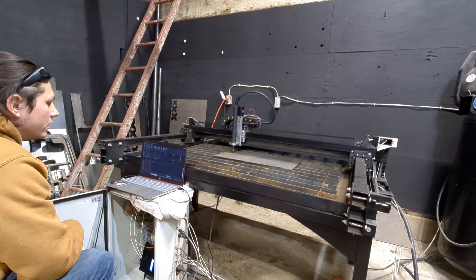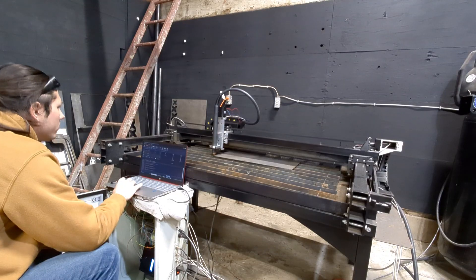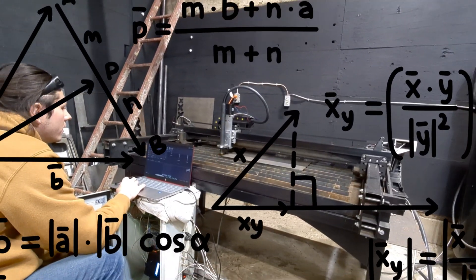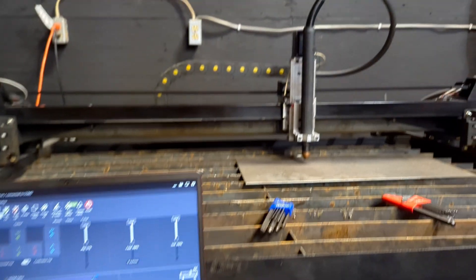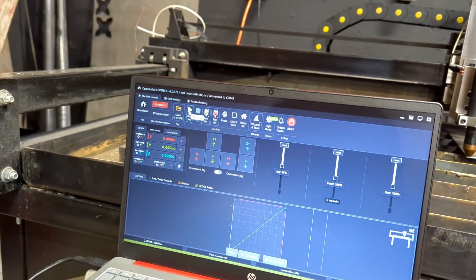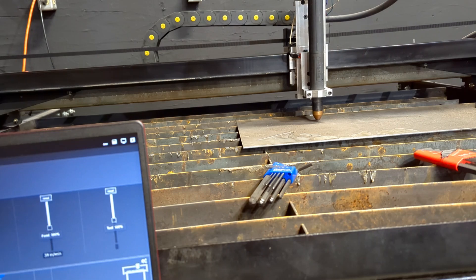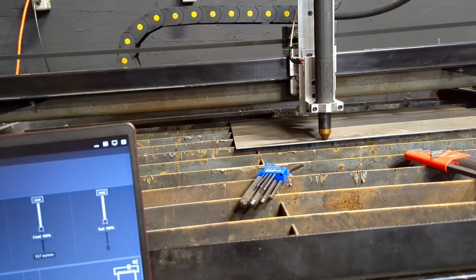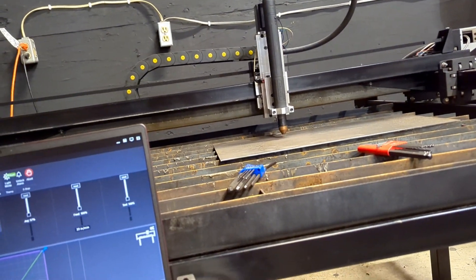Feeling good, I decided to run a test cut, and that's where things went downhill. Because instead of lifting up and moving out of the way like a normal, well-behaved machine, the torch decided to plunge straight into the workpiece. I at least got the weird crashing problem figured out — it'll start fine and run the job how it was doing it previously. I have no idea what was going on. I thought it was the THC at first, so I unplugged that and plugged everything back in exactly the way it was, but it was still doing it.